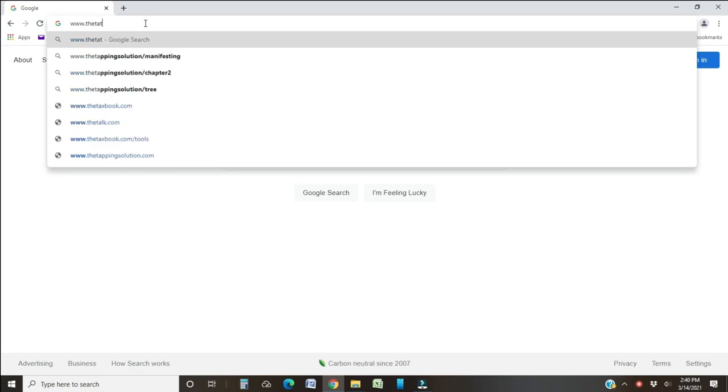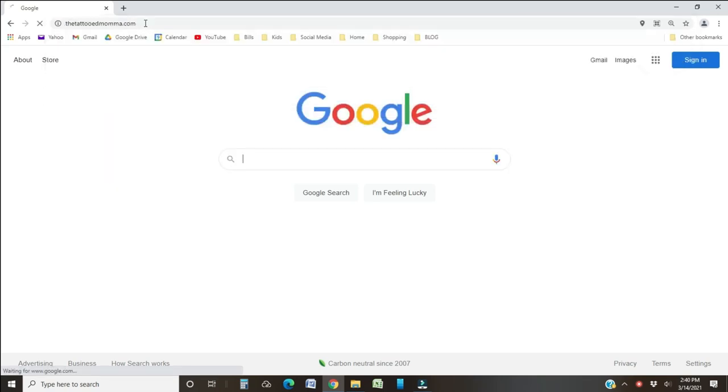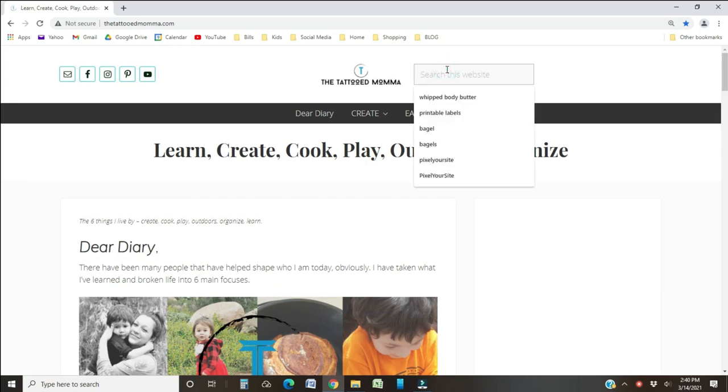Just change the template. To get the free printable template for this pinata as well as a smaller version, go to thetattooedmama.com and search for four-leaf clover pinata in the search bar. I have the method I'm going to show you in today's video, a more traditional Mexican way, and even a coloring page pinata. So go check that out if you're intrigued.